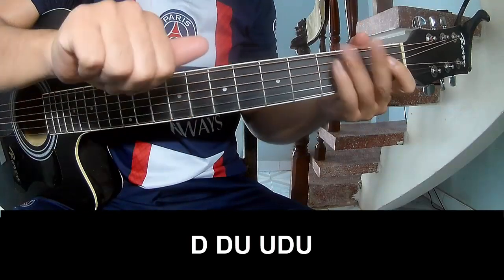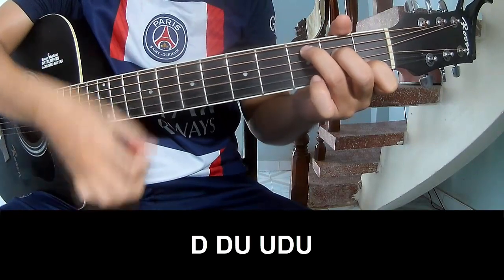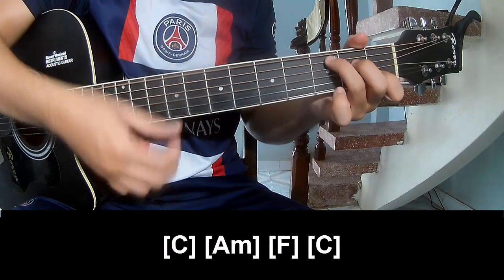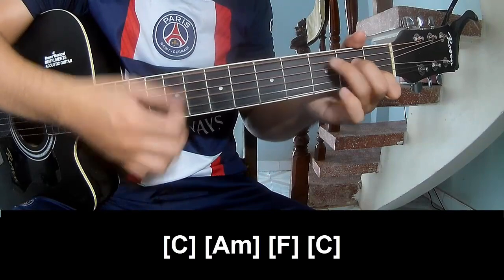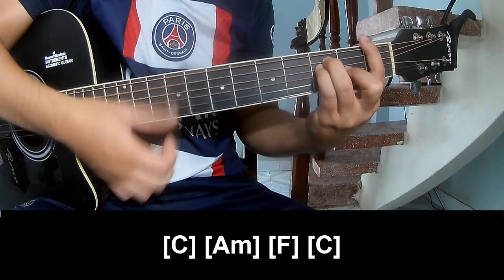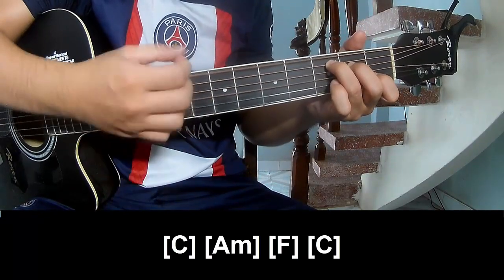The first part is to play along C. The strumming pattern is the same way for the verse.